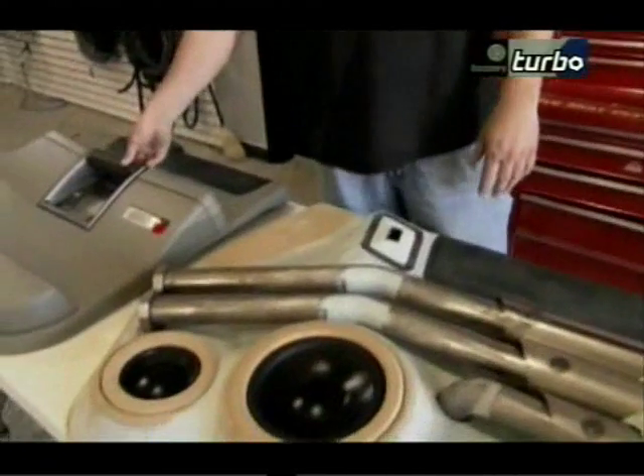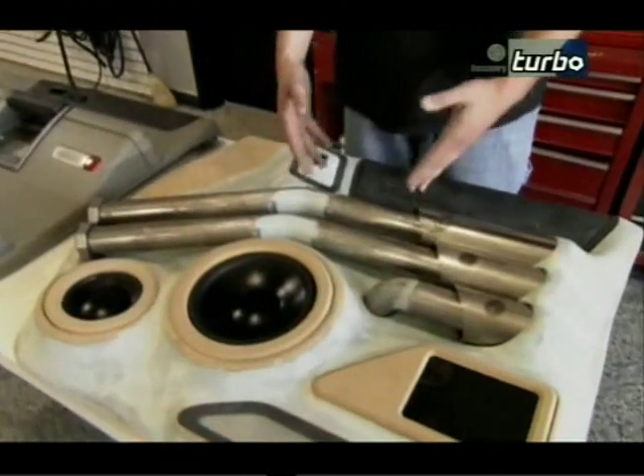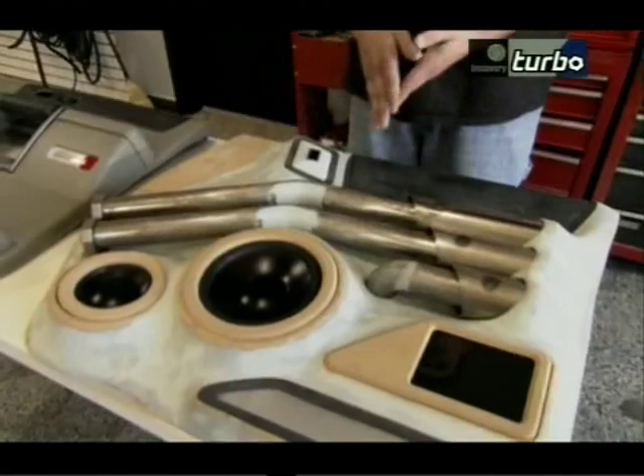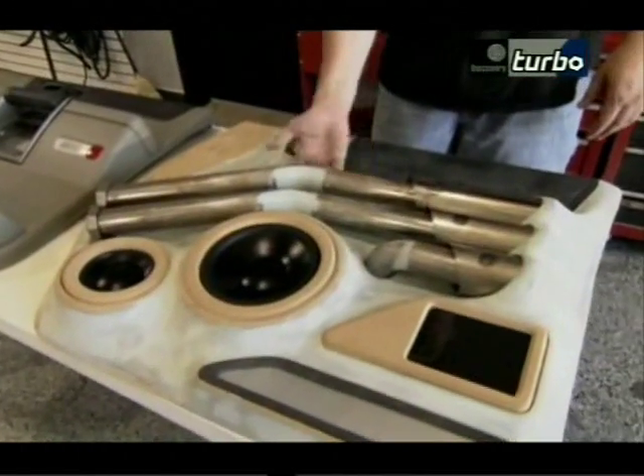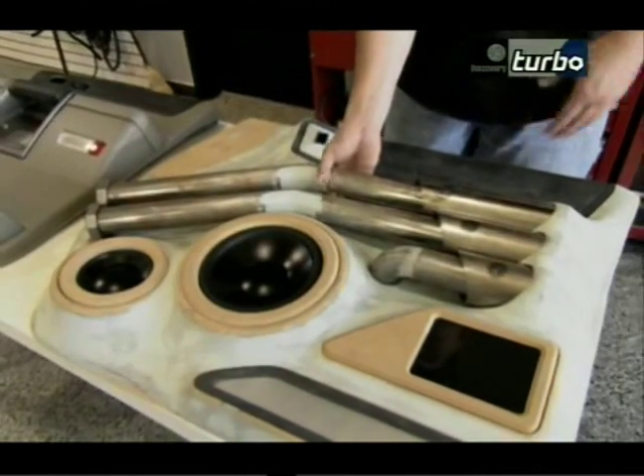In order to open the door, they're getting rid of the factory door handle. Just like when people shave door handles on the outside of their vehicle and use electronic solenoids, they're placing a button on the backside of the panel serving as the handle to open and close the door. You'll also be able to reach in and pop the door open, just like shaved door handles on the outside of a car.